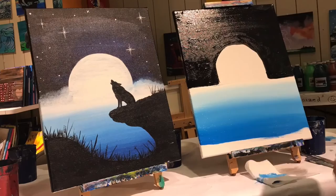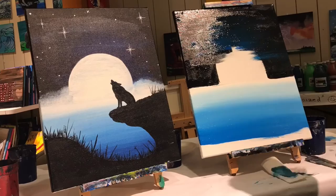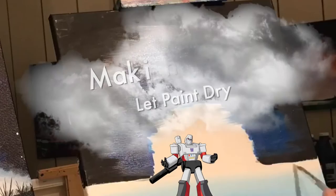Clean off our brush one more time. We're gonna use the true blue and go around the moon making some horizontal lines, filling up the space around the moon. I'm not really gonna bring this blue out into the edges because this is supposed to be like the glow of the moon shining a little bit — I want the light to get a little bit darker as it goes.